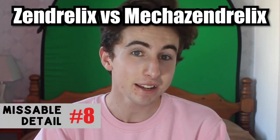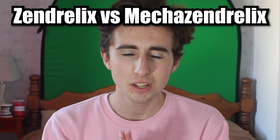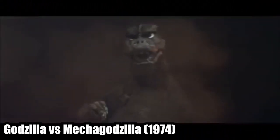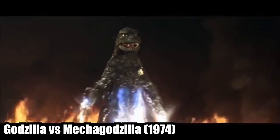Oswald watches a Japanese horror film called Zendrellics vs Mecha Zendrellics, which sounds like the 1974 Japanese film Godzilla vs Mecha Godzilla. In that film, Godzilla wins, which is ironic because Oswald actually roots for Zendrellics. Mecha Godzilla is made of space titanium, and Mecha Zendrellics is made of a metal that reminds Oswald of his drawings' endoskeletons.